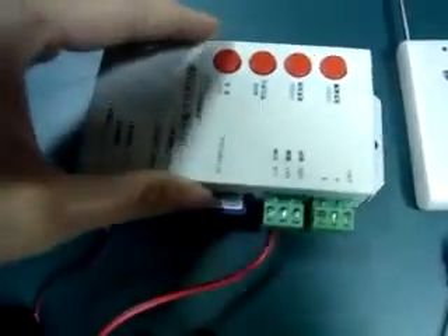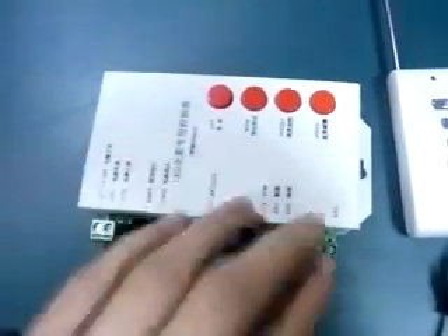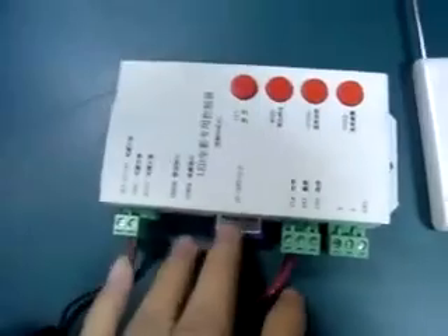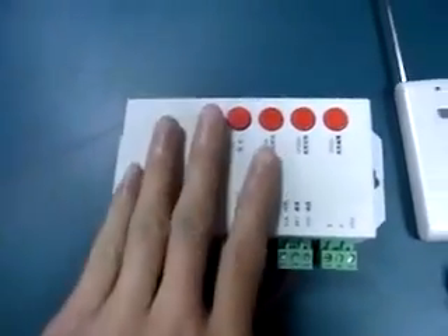Second, let us see this remote RF programmable controller. It works with an SD card. We make programs on the computer, then copy the programs into the SD card, then plug it into the controller.